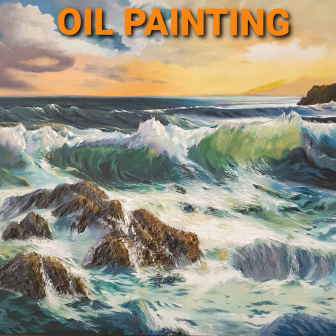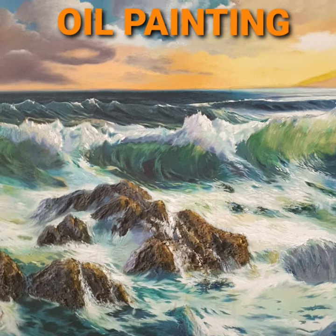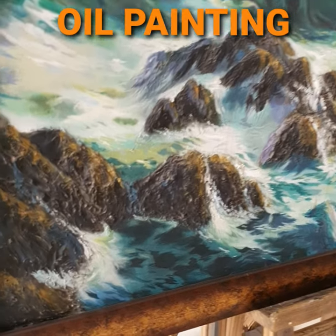Hi, my name is Ashuni Kumar Prithivasi and you are watching an oil painting with emboss effect.